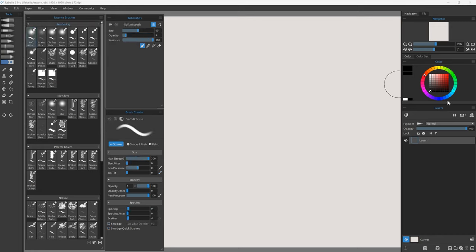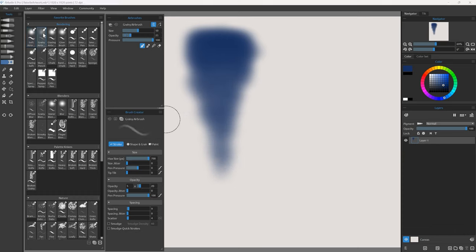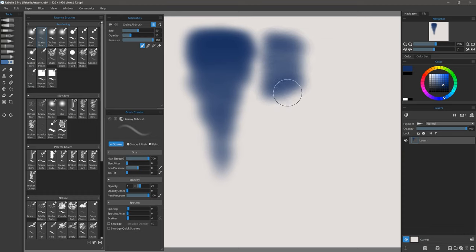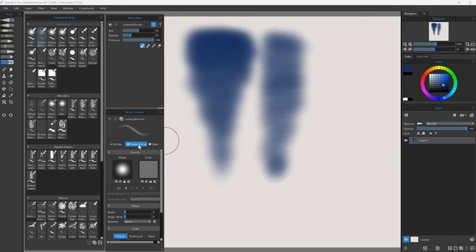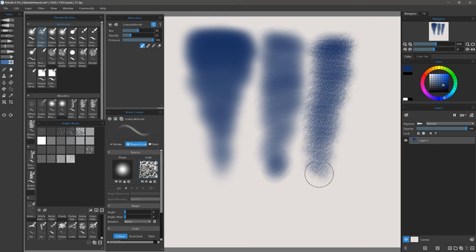Here's soft airbrush. This is a really nice airbrush that we can use along with pen pressure and opacity to get a tapered gradient like this. There's also the grainy airbrush which gives you the same effect but with a little bit of grain. Any brushes that are grainy utilize the grain, and you can change that grain to a different grain if you like.